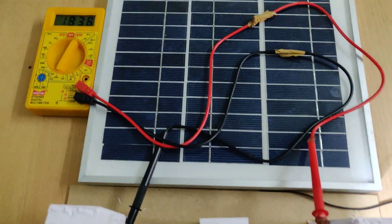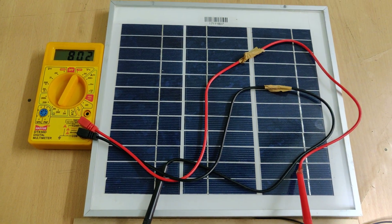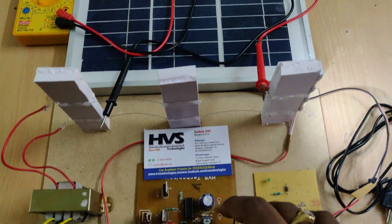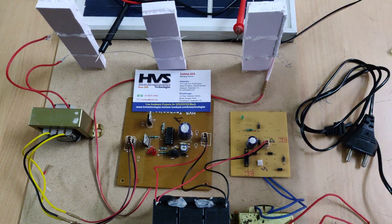The generated voltage given to the fencing will be pulsed voltage, not constant voltage. This is important because constant voltage would be harmful for any animal or human being. So the solar fencing outputs pulses rather than continuous voltage for safety.